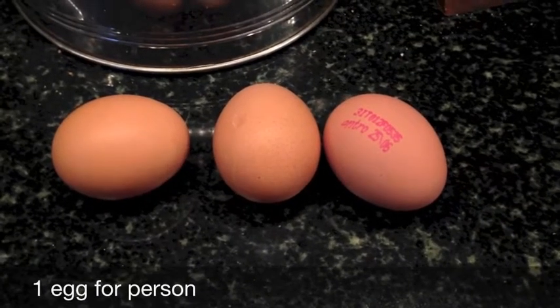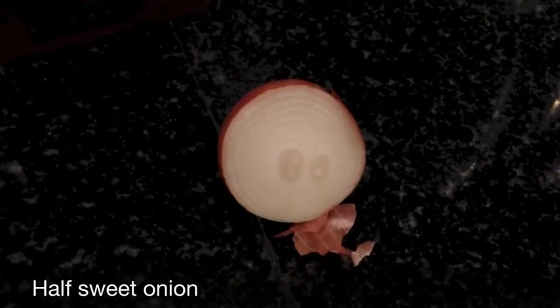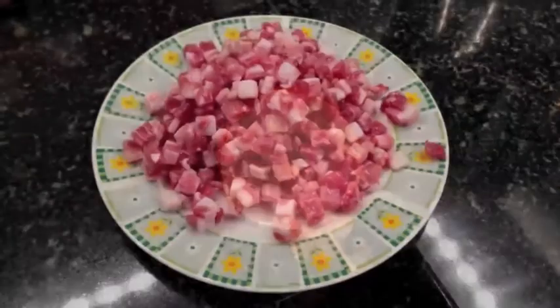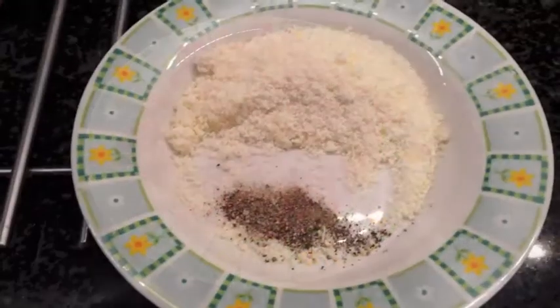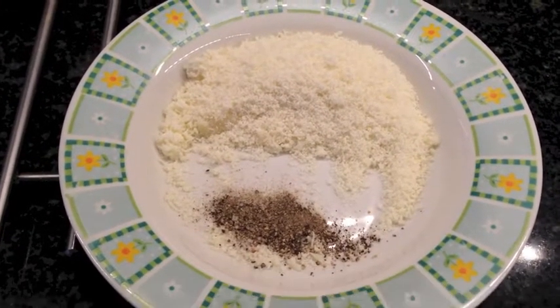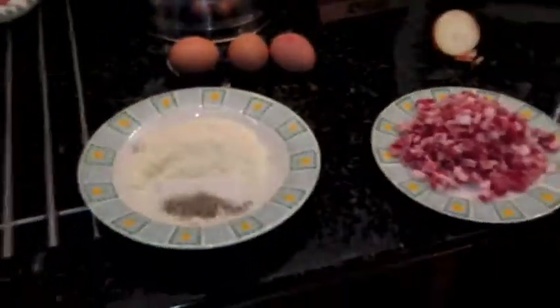One egg per person — I made for three persons, so three eggs. Half onion, then you slice this, then bacon sliced too, and then pecorino, parmigiano, and pepper. Only parmigiano is good too. Oil — and that's all the ingredients.